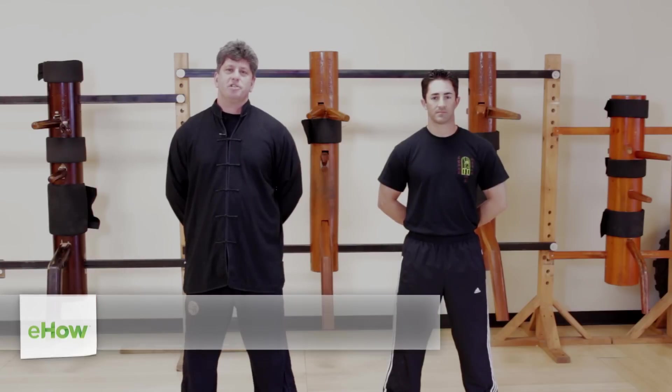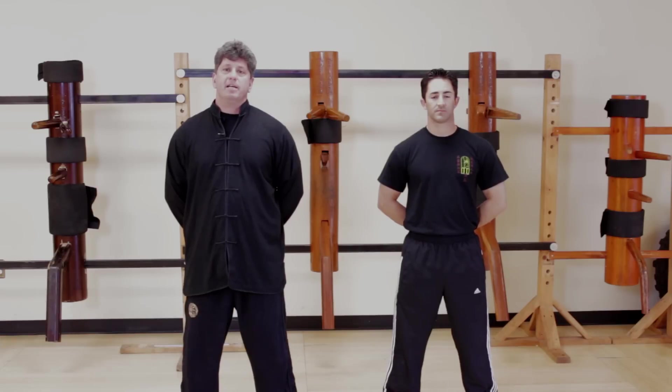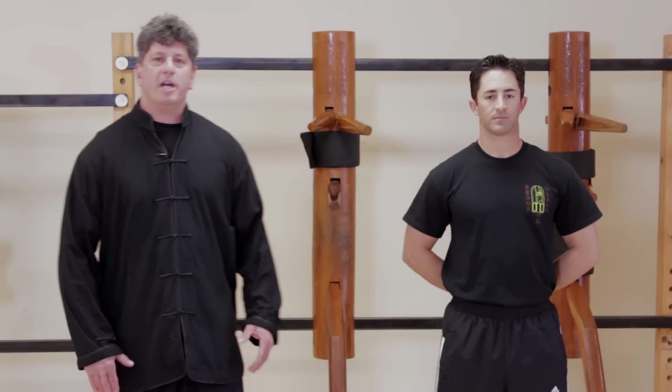Hi, I'm Sifu Keith Mazza, Traditional Wing Chun Kung Fu Academy in Mount Laurel, New Jersey. Right now we're going to speak about how to punch and kick faster. Let's begin on working on how to punch faster.